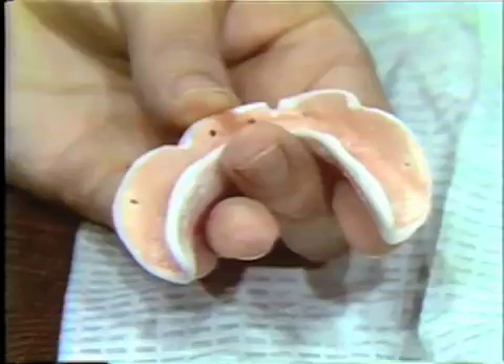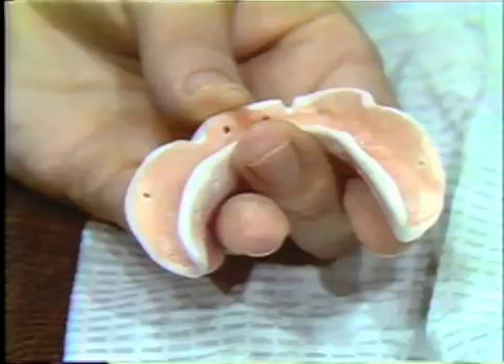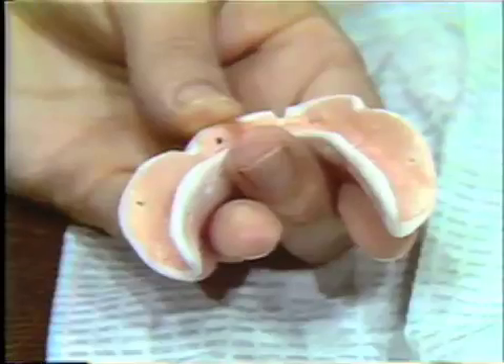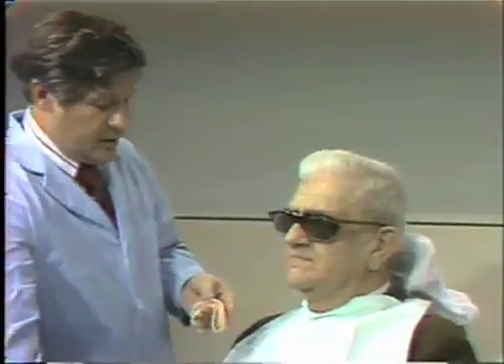All too often we are too quick to begin to border mold this area and make compound additions without first checking in the patient's mouth to see whether or not additions are even necessary. So the first step in securing the final mandibular impression is to evaluate the tray intra-orally.